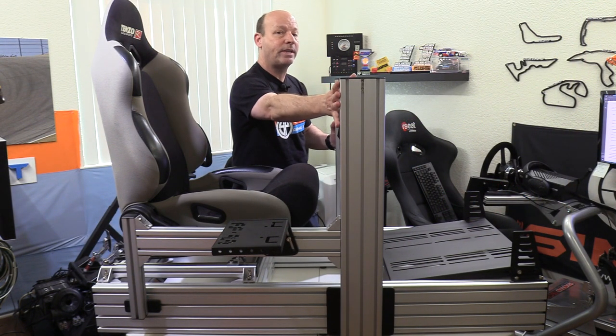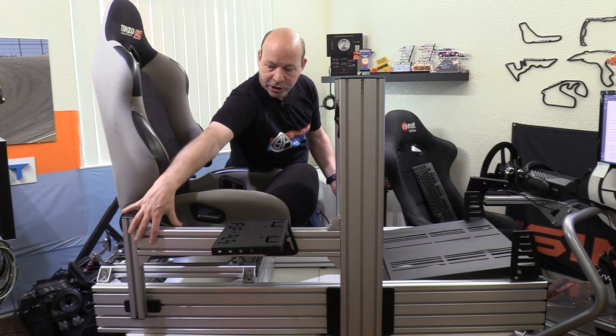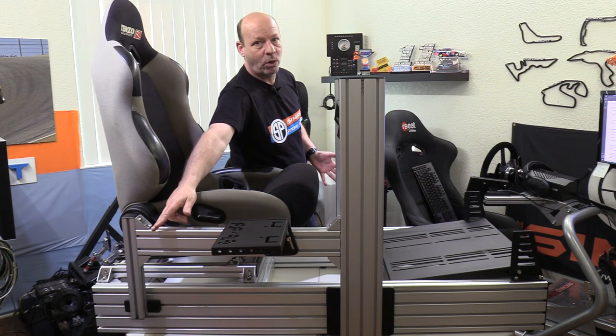If trying to move the entire wheel deck forward or backward, I'm going to have to move the shifter apparatus and both sides all at the same time — that's four bolts here, four bolts there, two more down there, all moving in unison. It can be done, but sometimes it's tedious. The end result, though, is infinite adjustment.